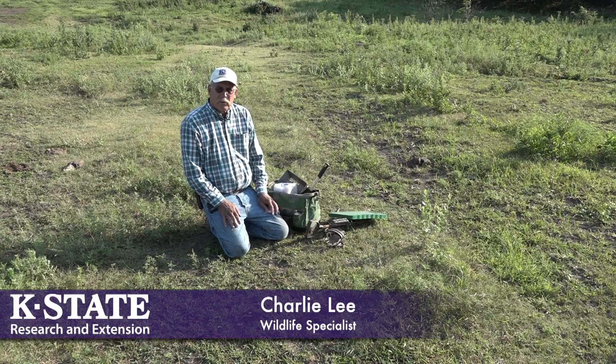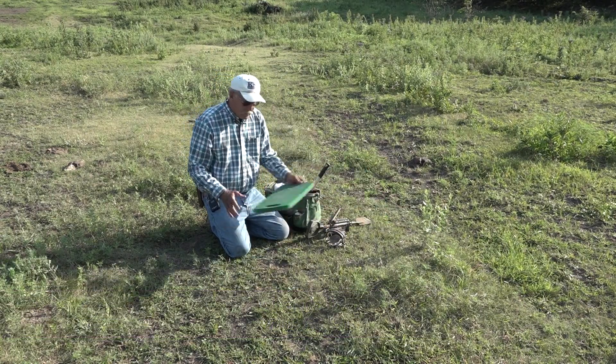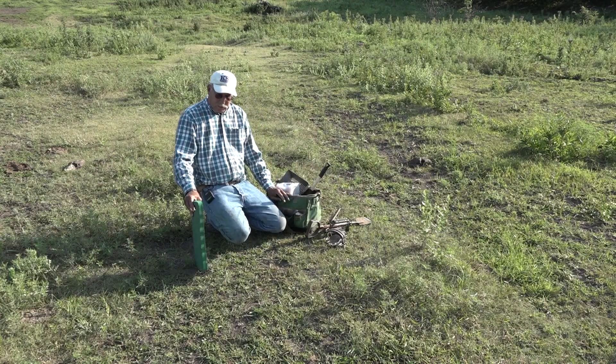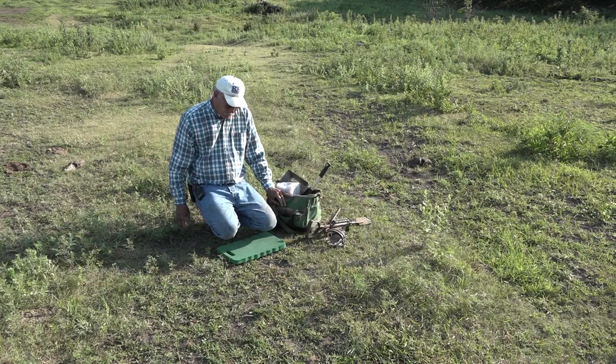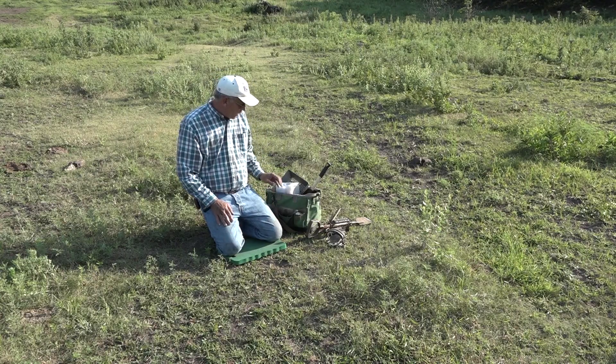I just want to go over a little bit of the equipment you need to trap coyotes. I kneel on the ground, and I usually use a kneeling pad like this to reduce my scent at the location, but mainly to keep my knees off the rocks and out of the stickers.